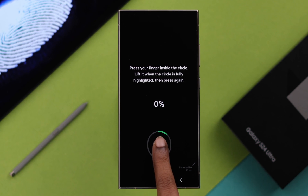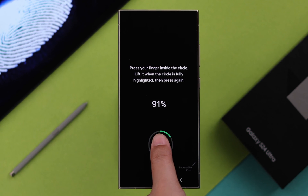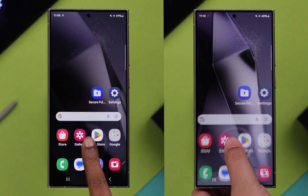To quickly and easily unlock your phone every time, if you want to create and use your fingerprint unlock or even set up multiple fingerprint IDs on your Samsung Galaxy S24 Ultra or Plus, this video will show you the step-by-step process.